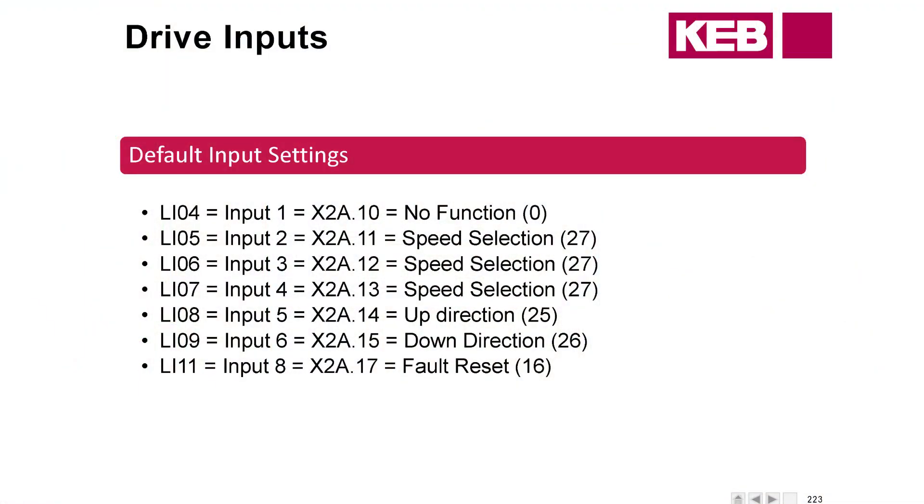Some default input settings — this is going to start out with LI04. Default is going to be no function. We had to set that to speed selection in order to run digital, because we need those four speed selection inputs for digital speed selection. We also have the up and down directions. Our default for inputs five and six — and note that input eight is missing.